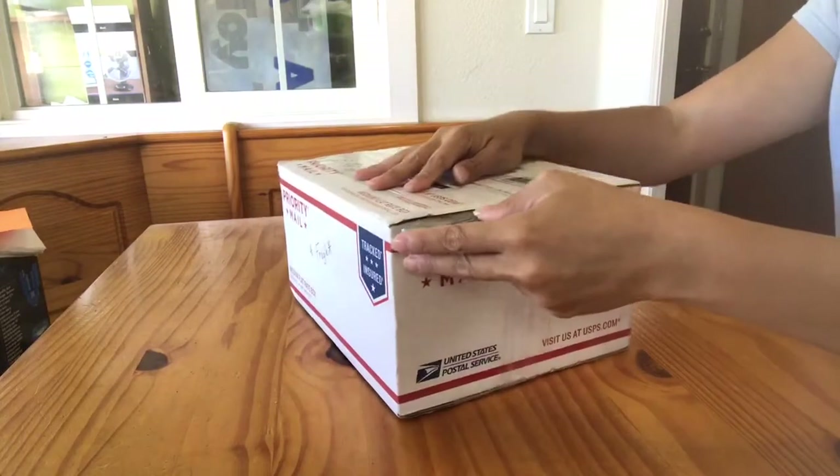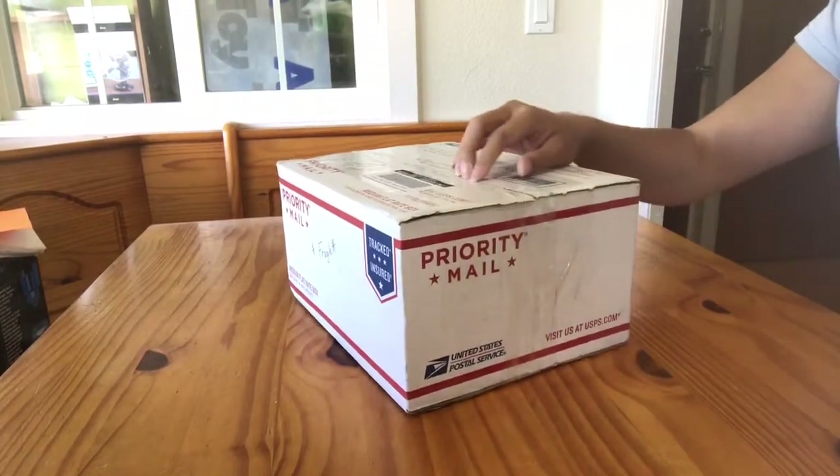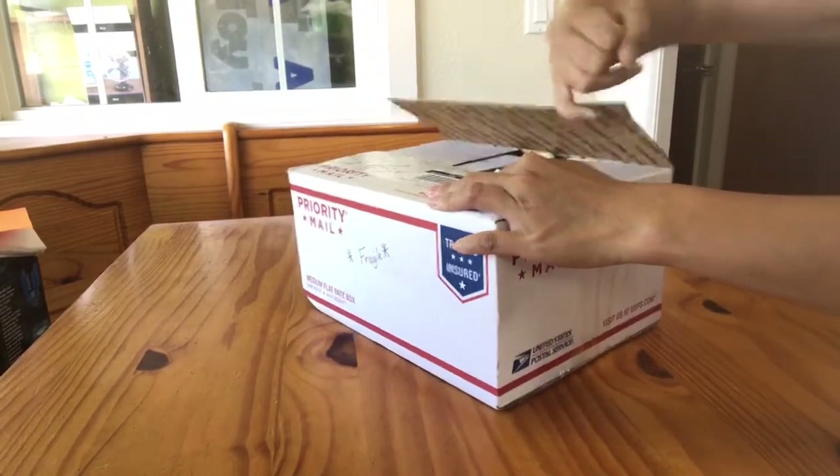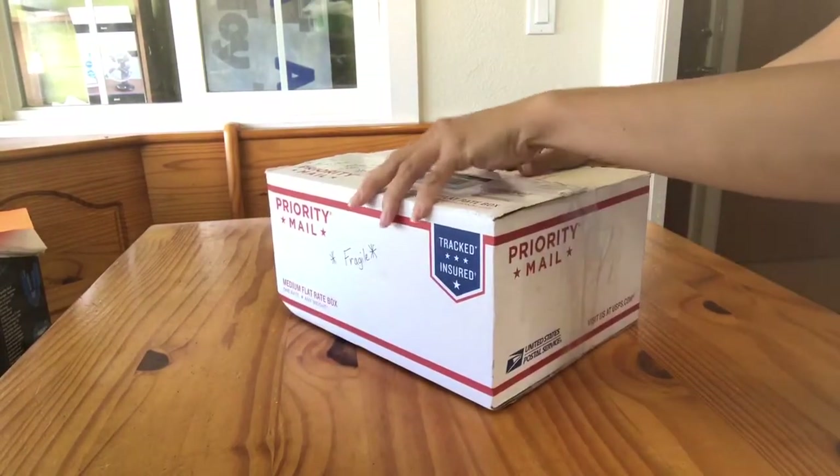This one is not for sale. This one will be part of our personal collection. This is a model that I personally made an offer on in the past.